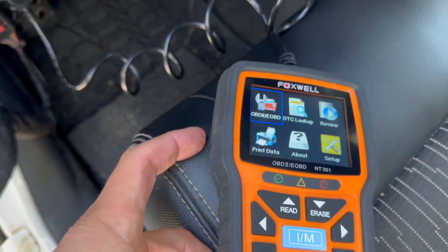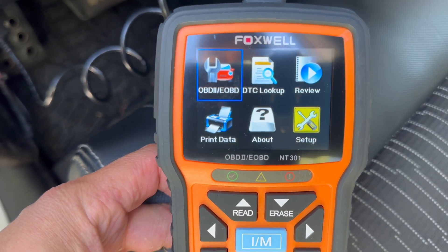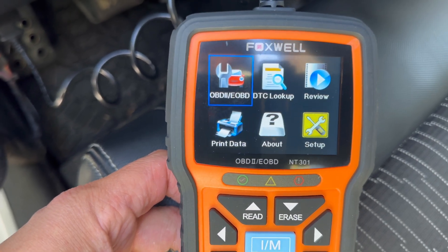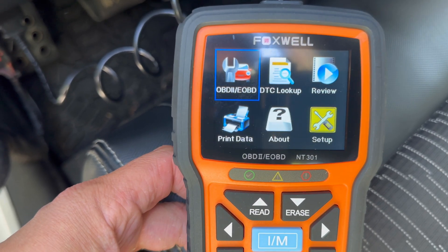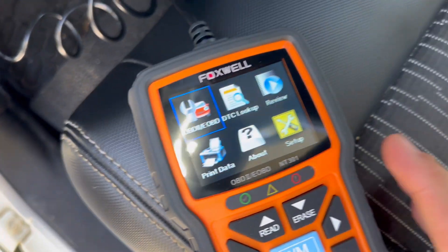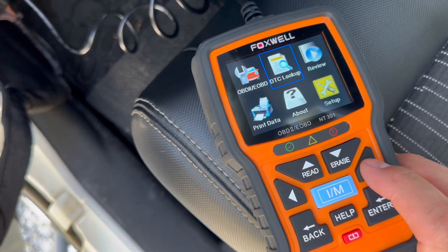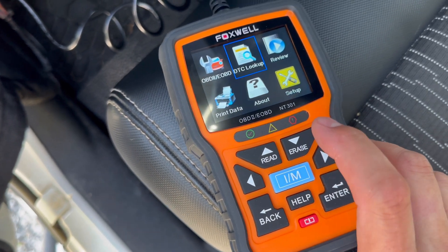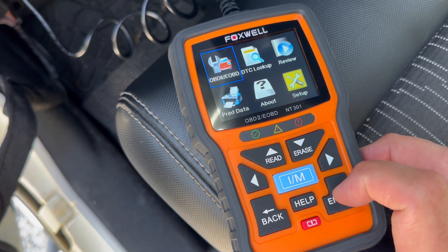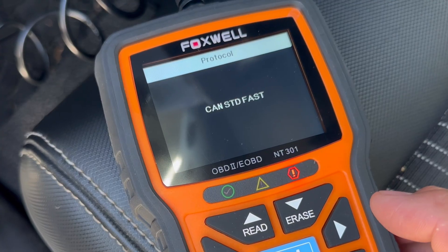So what I'm going to do is turn the power to the on position. This screen is super easy to read — you see everything here. The OBD2 is where we're going to find our code. Now if you don't know what your code is, that's where the DTC lookup is going to come from. That will actually show us what the code could mean, and you move with these arrows. So let's just hit enter and see if it finds anything.